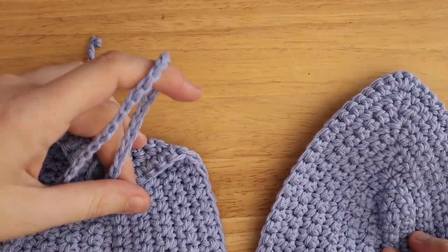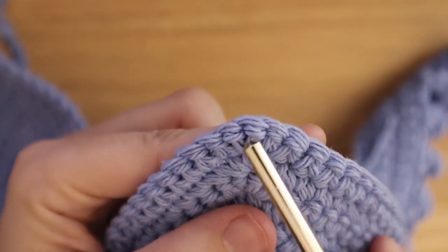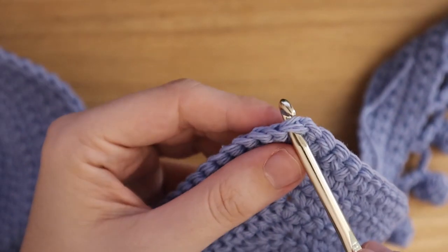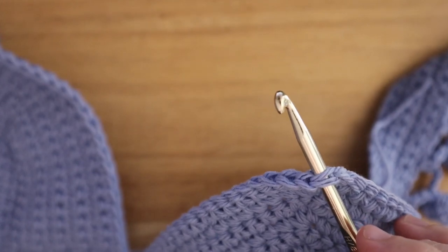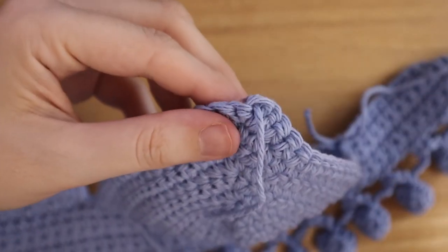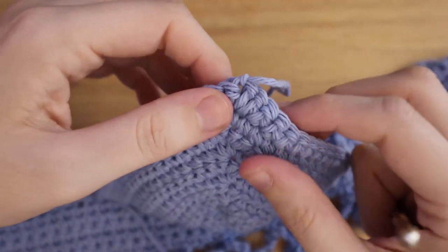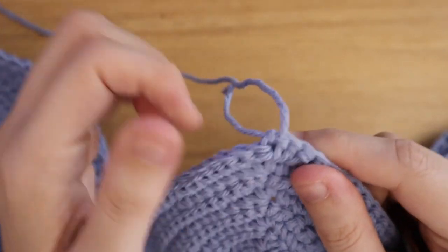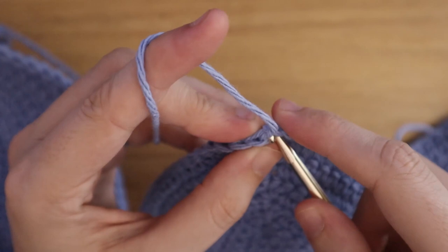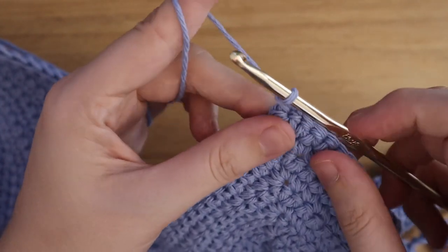Once you have both cups attached, we're going to work on the straps. To do that, find your three single crochets on your cup and find that middle stitch — the second stitch of your three single crochets. Insert your hook and attach your yarn. Once you've attached your yarn, insert your hook into that same stitch, pull up a loop, and then make a chain however long you need it to be — I did about 83 stitches.